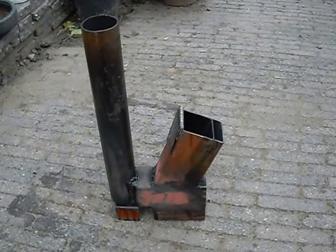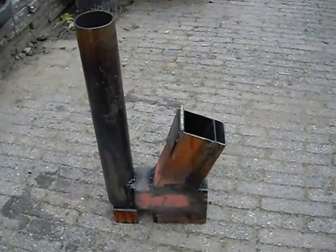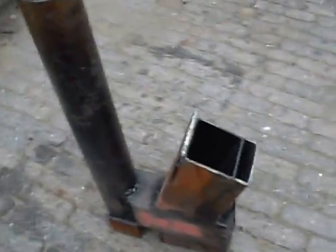This is already the third version of my rocket stove heater. The second version I just gave away — somebody needed warmth, so I gave it away.